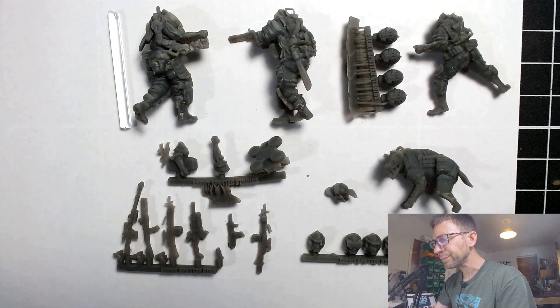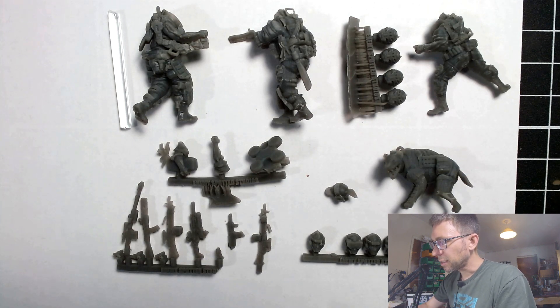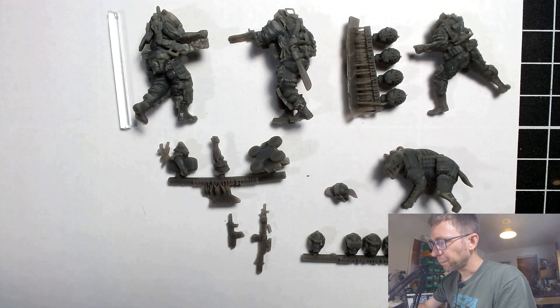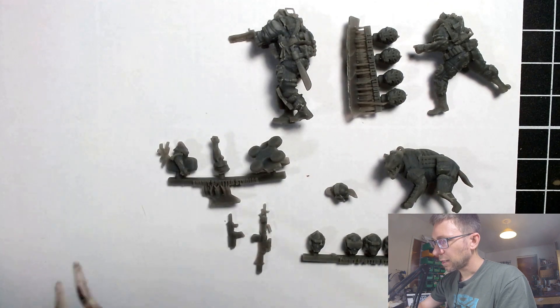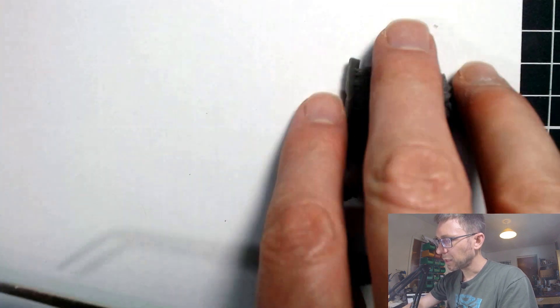It generally didn't meet my high expectations, but it was definitely better than the photographs they themselves put on their website. So I was sort of disappointed, but that was the point at which I decided that I was being unfair, and I needed to give them a second look. So let's take these away and have a look at my built and painted example.